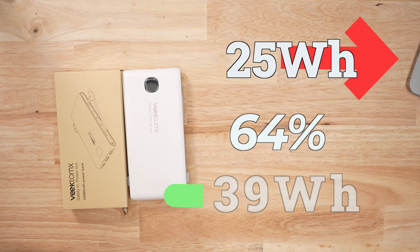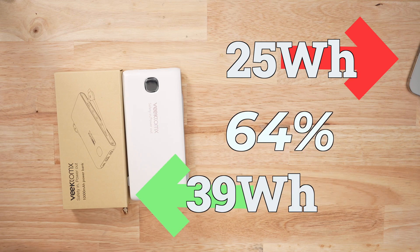In my discharge test, I pulled 25 watt hours out of the stated 39, so that ratio is not good.